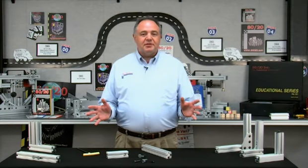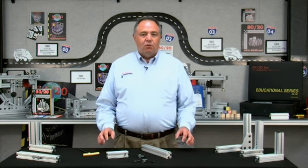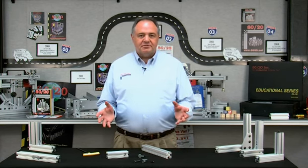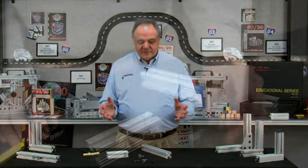I'd like to tell you about the most popular fastener in the 8020 product line: the Anker Fastener. Why is it so popular? Well, it gives a clean, flush connection, it's very strong, and it's very versatile because of its adjustability. Let me show you how it works.